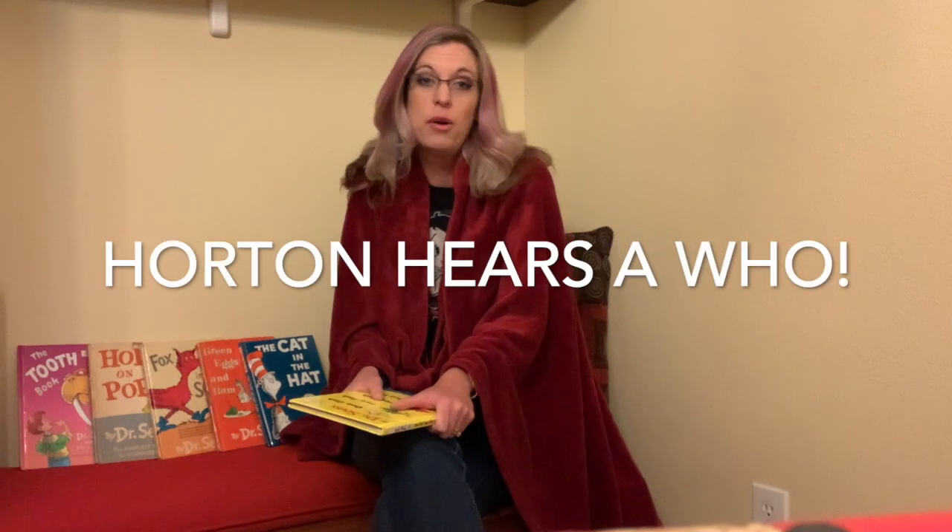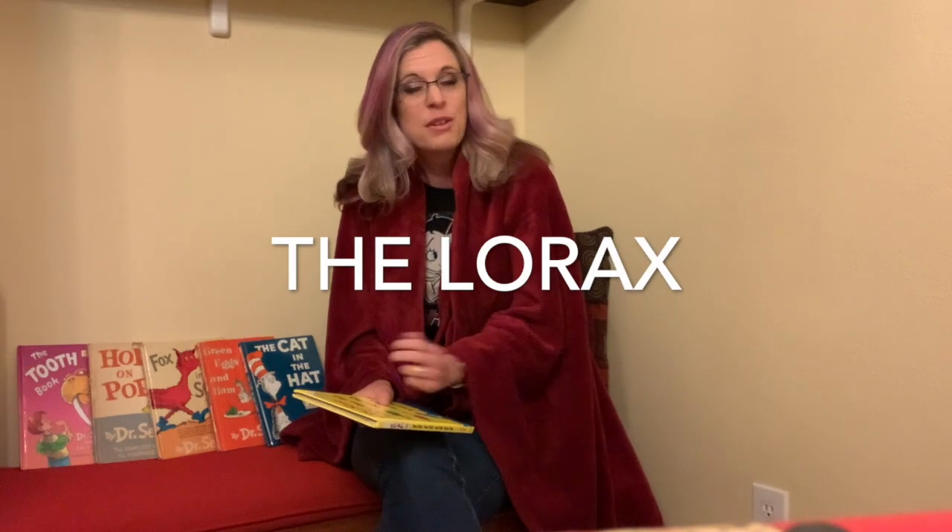Today we are going to be drawing some Dr. Seuss characters together and I hope that you'll join me. The first one we're going to be doing is Horton from Horton Hears a Who, and the second one is going to be the Lorax. So come along, draw with me, and let's have some fun together.